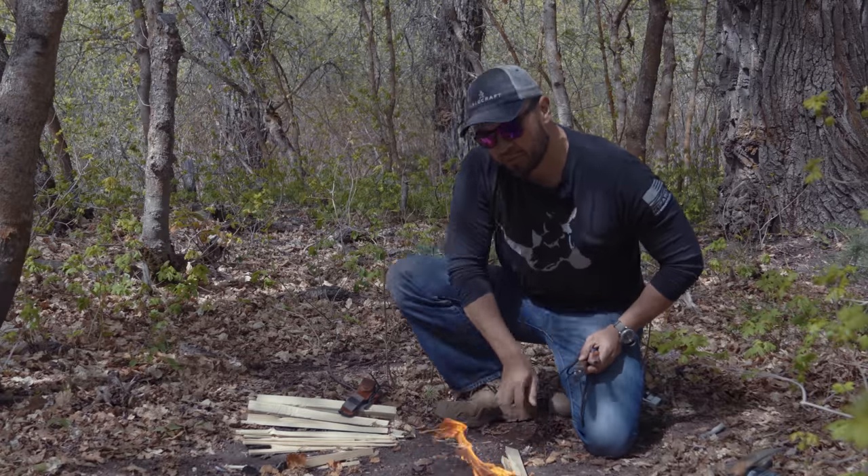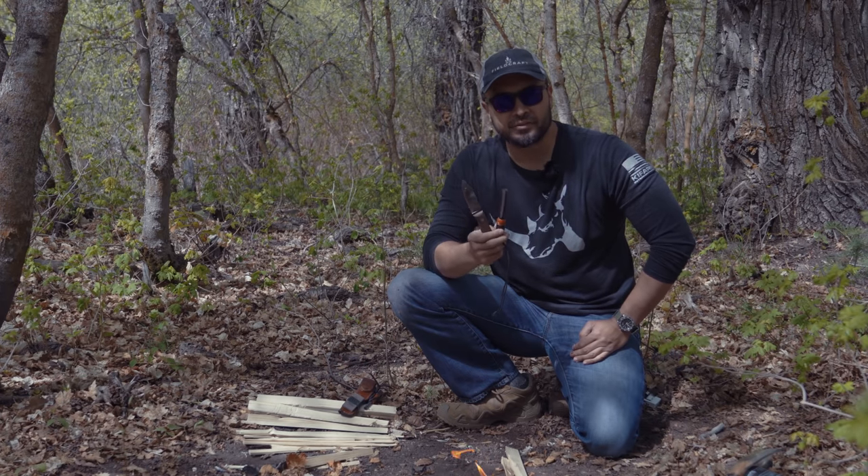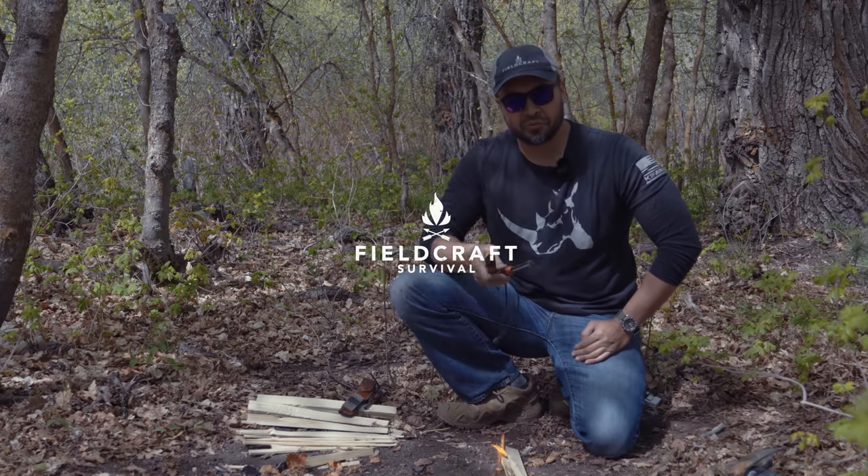Even if you don't have tinder with you, but you have these two tools, you can survive. Go out into the backcountry, learn to find tinder off the land, and improve your survivability. I'm Kevin Estello with Fieldcraft Survival. Thanks for watching.